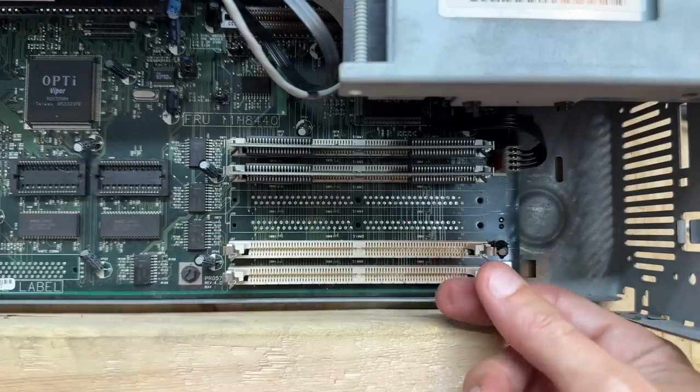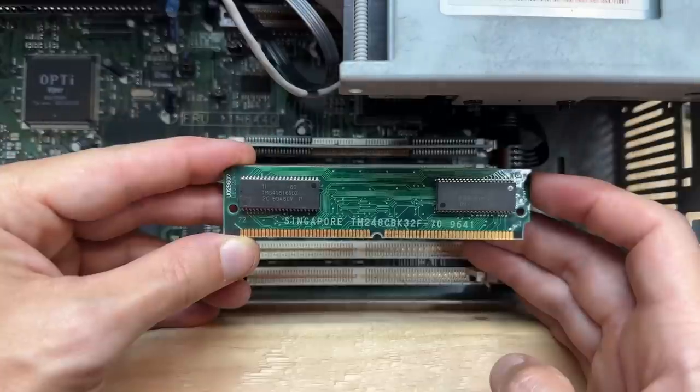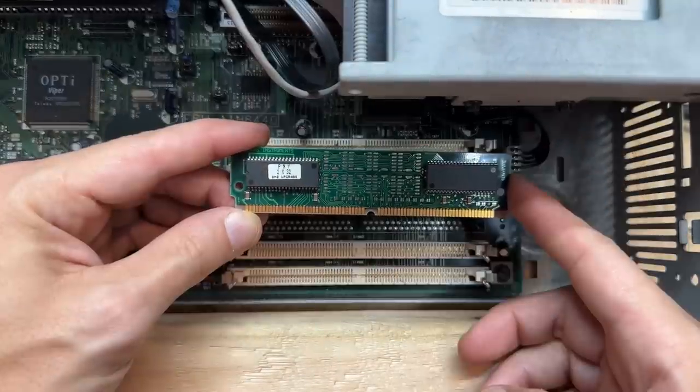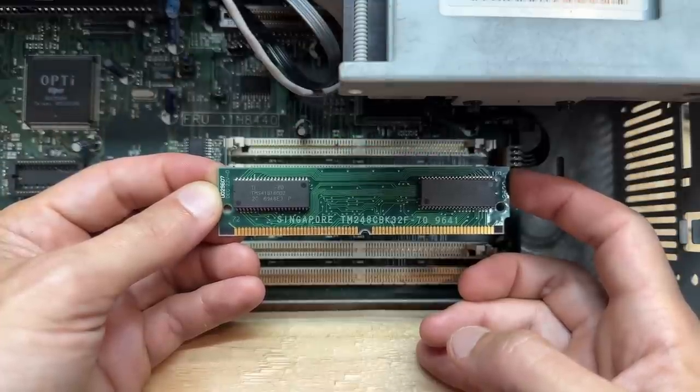Let's see what's in the upper banks — that's an 8MB stick, definitely added after the fact. The last one is identical to the previous. I'm going to guess the first two sticks are 8MB each, but we'll have to see what it counts up to.